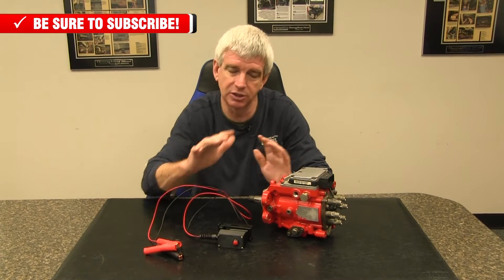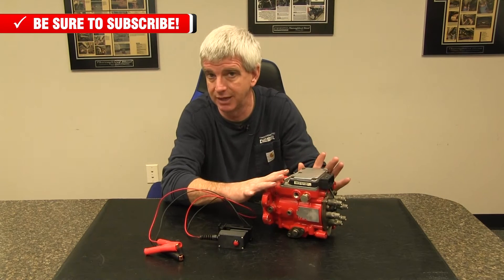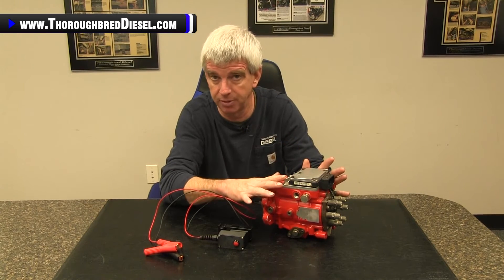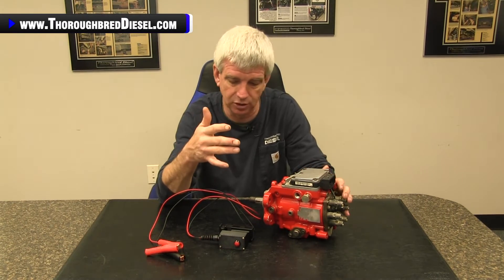While that will work, it's still dangerous because you can cross the ends of the power wires and get an arc and that can fry your PSG. So we wanted a safe and affordable device to help with diagnosis. What this does is allow you to run the VP44 equipped vehicle independent of the ECM, so long as you have proper lift pump pressure and your lift pump is running.